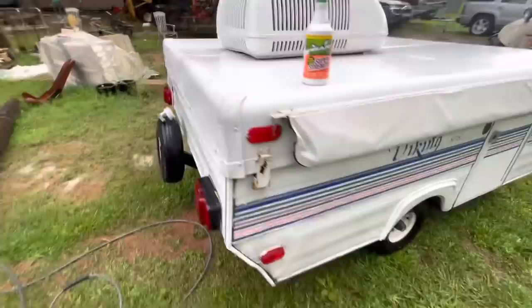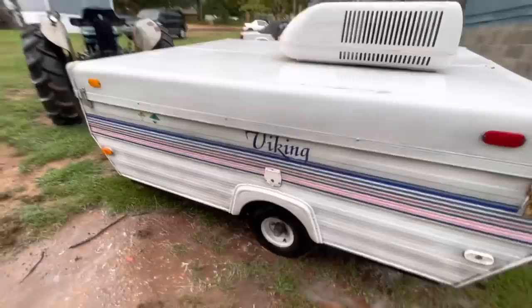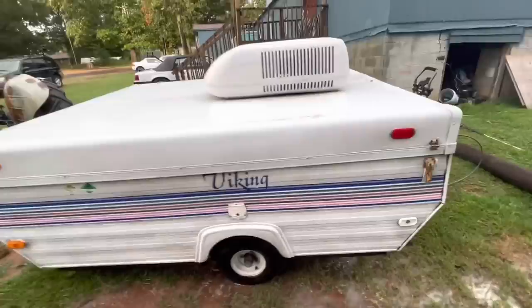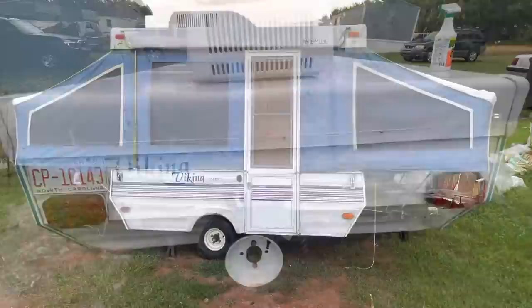Our initial wash is done — not too shabby. It's definitely more white than it was. I guess now let's get it on more flat ground and open the pop-ups.